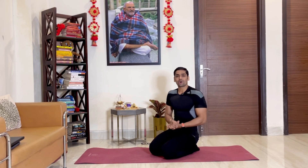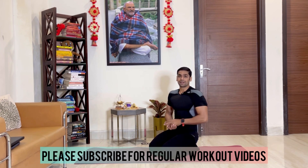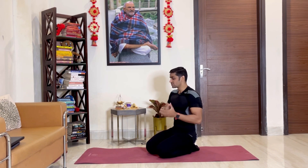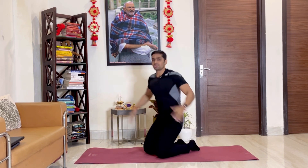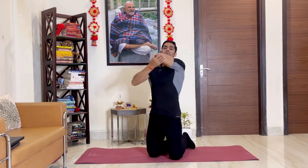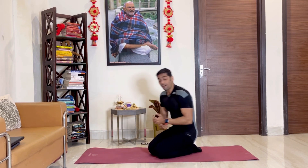Welcome back to the YouTube channel. This is day four of your New Year workout resolution series. Today's training is going to be upper body strength training, without using any equipment. Make sure you stretch your triceps, shoulders, and chest. Do some shoulder rotations, stretch your elbows, and do some jumping jacks if you want. After that, we are going to start our upper body strength training.